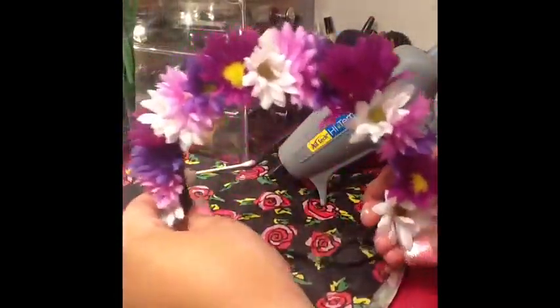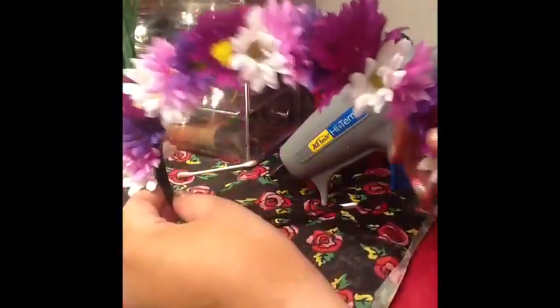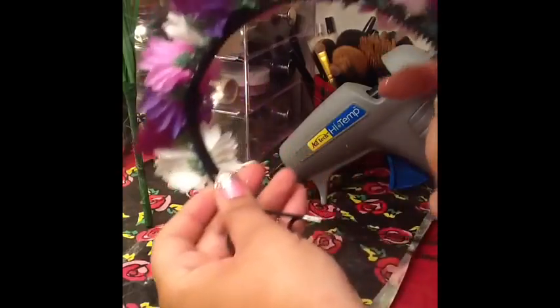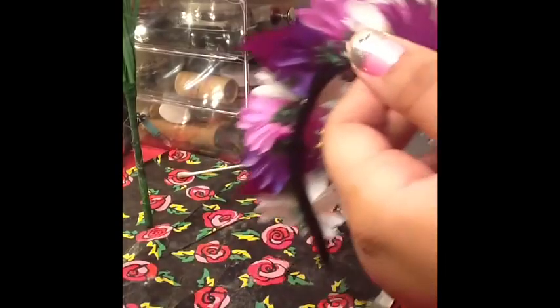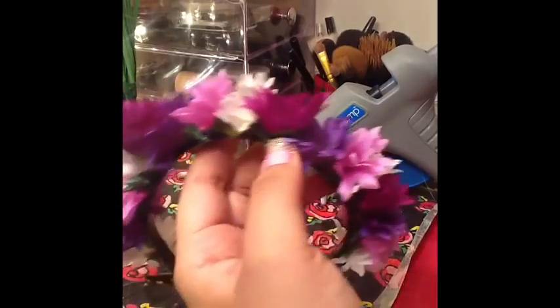Here I've completed my entire headband — all the flowers are down. I ended both sides in white because I think it looks better when you end them both in the same color on both sides. It looks more professionally done, more coordinated. Then just take out the little extra glue strings.